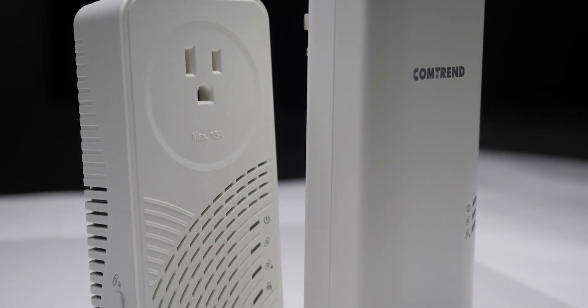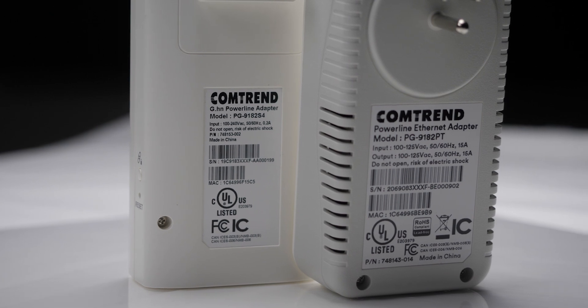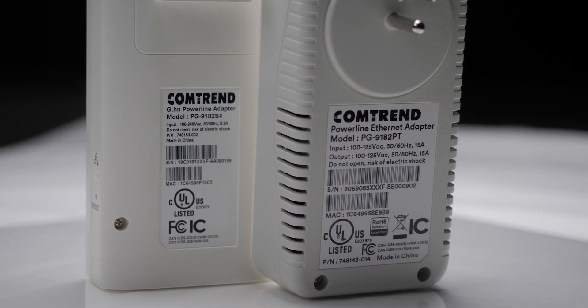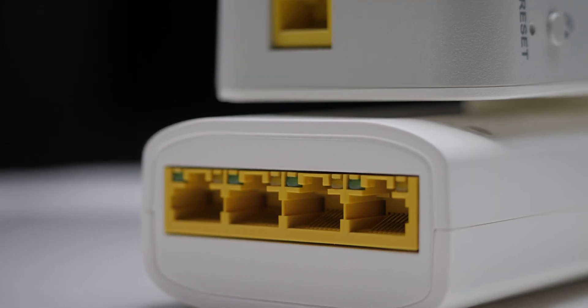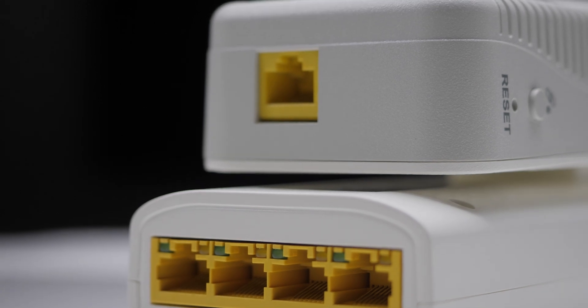Each of these units can actually be used to transmit or receive internet data — it just depends on which one you hook up the hard line internet connection into versus the one you want to expand it to. If you're worried about running out of ports, either with the four port gigabit switch version or the pass-through with the single port, you can always add a five port gigabit switch to expand your possibilities.